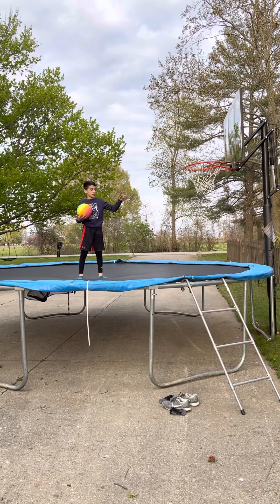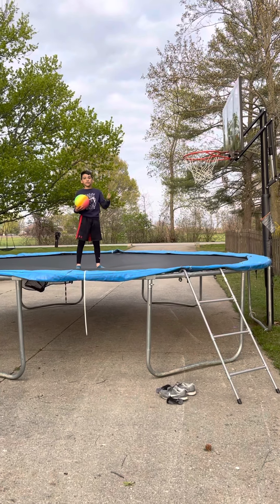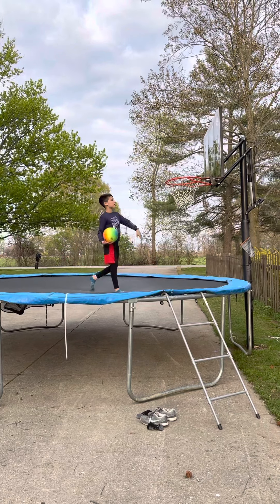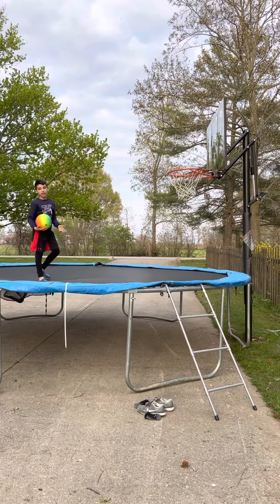Basketball today! I'm going to see how high I can dunk on the trampoline, because I'm only 4 foot 6 and I can't dunk on 10 foot. So I'll just be dunking on these and then see how high I can dunk. That's basically it.